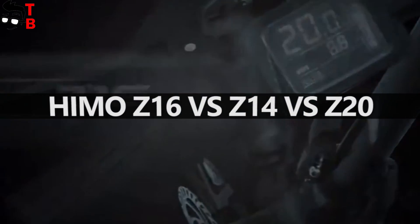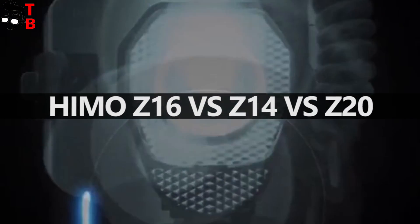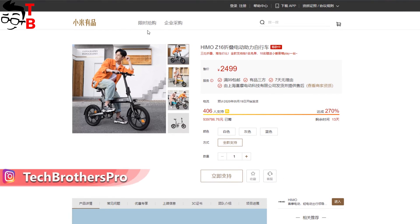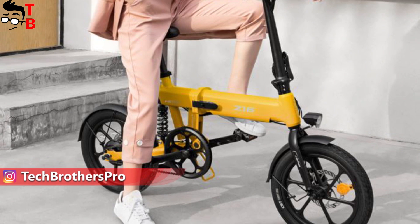Hey, what's up! For the last month, the Chinese company Xiaomi has released some new electric bikes on U-Pin platforms, such as Himo Z20, Himo Z14, and Himo Z16.